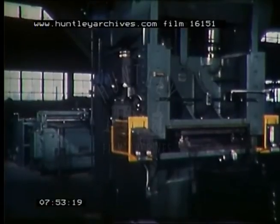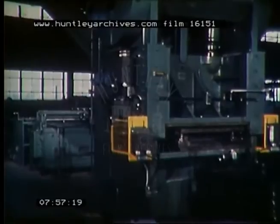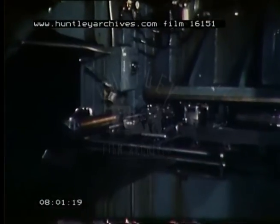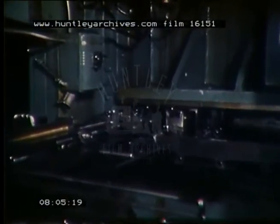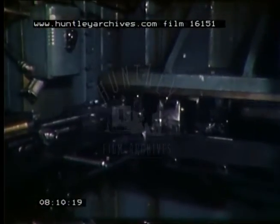This 240-ton capacity Chicago straight side press running at 70 strokes per minute is part of a fully automated line. It blanks, notches, stamps knockouts, cuts off, and forms the side plates for one of six different sizes of magnetic starter cases. The finished pieces are ejected from the front of the machine at a rate of 4,200 per hour.